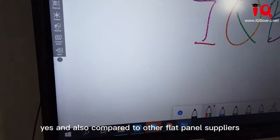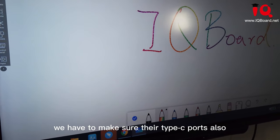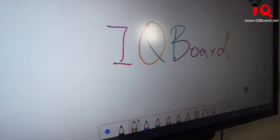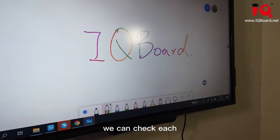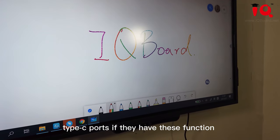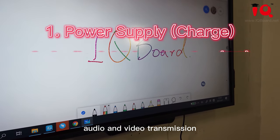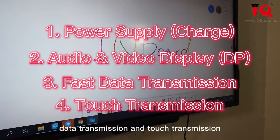Compared to other flat panel suppliers, we have to make sure their Type-C port also supports full functions. By using all these ways, we can check each Type-C port to verify if they have this function — like power supply, audio and video transmission, data transmission, and touch transmission.